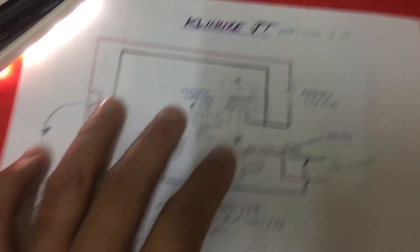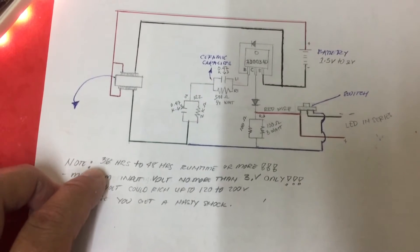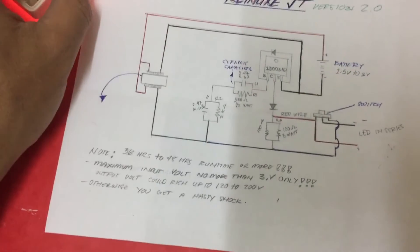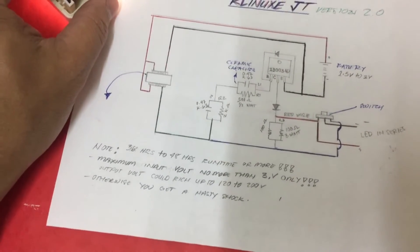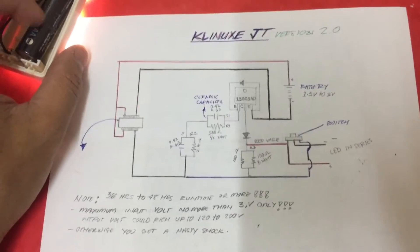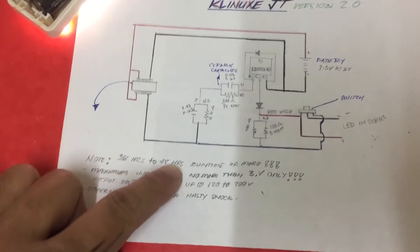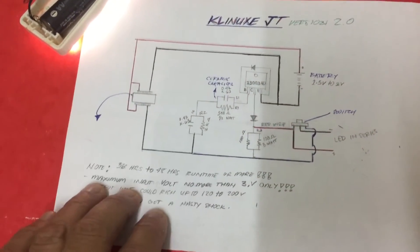I just simplified everything so that you can follow and make your own version. As I note here, these have been running for 36 to 48 hours. This is currently 48 hours now. The battery started at a voltage of 1.3 something and as of now it has 1.2. It only drained a few millivolts in about almost 48 hours now.